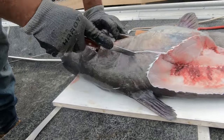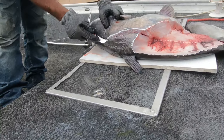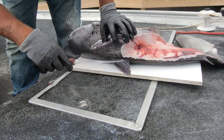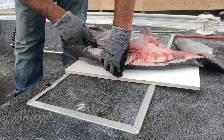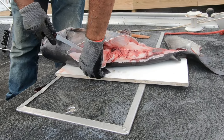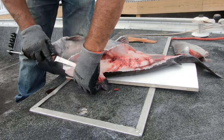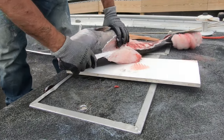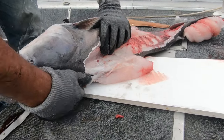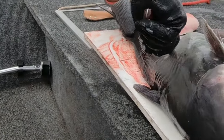I usually cut that out separately — it's just easier than trying to work around it. The meat is so tough on these fish. I'm gonna get some more fillet knife; I haven't got any. It's getting so tough.